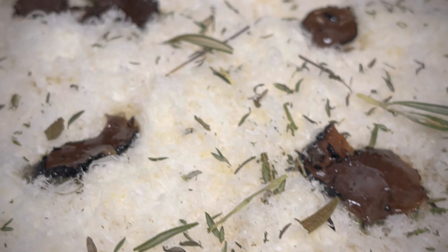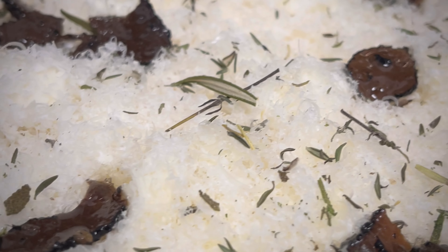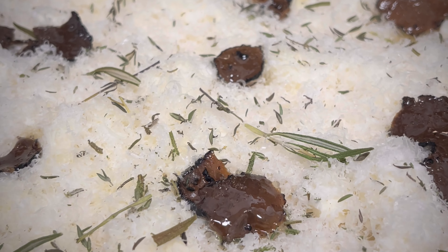Thin crust homemade truffle pizza — hopefully it turns out okay. All right, in you go baby.